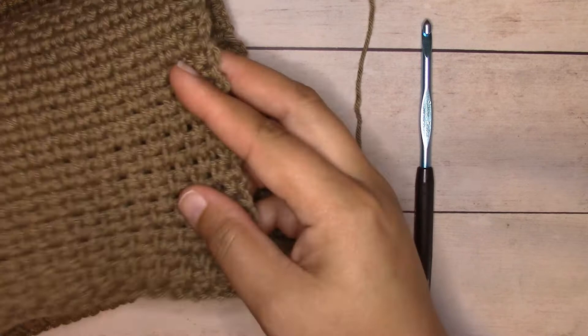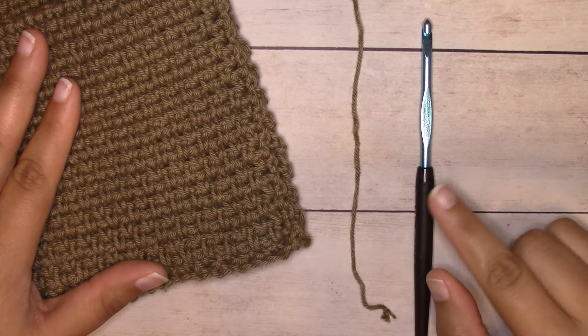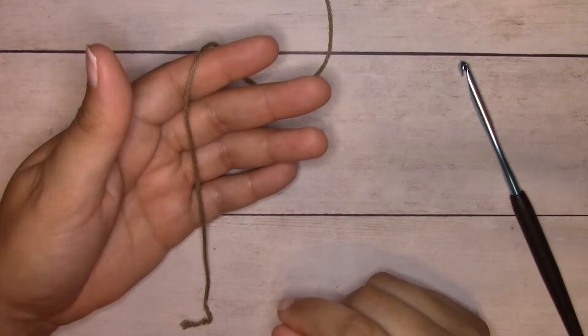For my sample I'm using WeCrochet Dishy yarn — this is a worsted weight 100% cotton yarn, and this colorway is called Mushroom, which is a greenish-brown color. I'm using an H8 five-millimeter crochet hook. You can use any weight yarn with the respective crochet hook to work up this pattern.